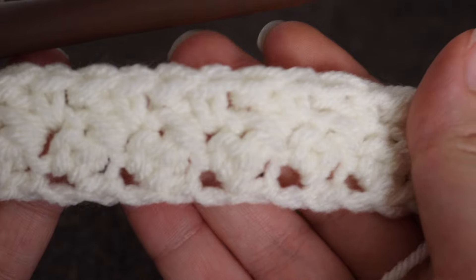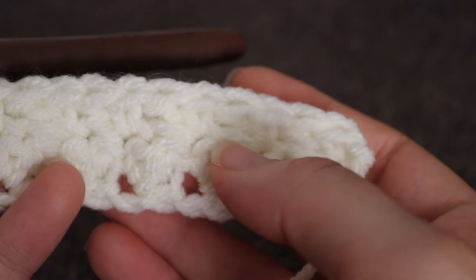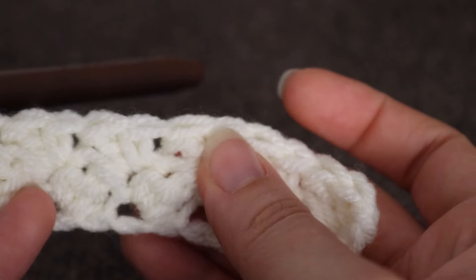And here's what two rows looks like. Your little single crochet and double crochet clusters are going to offset one another — your first row here and your second row is slightly to the right.